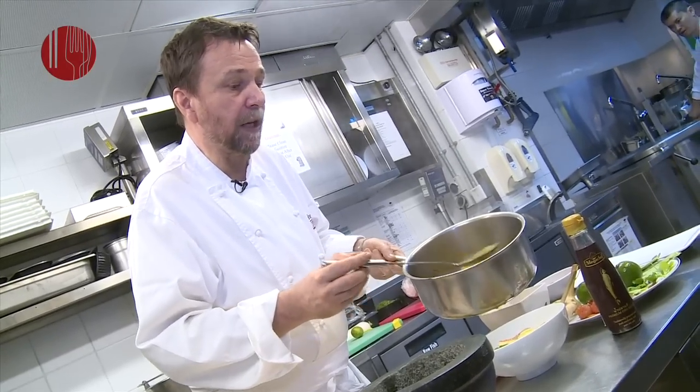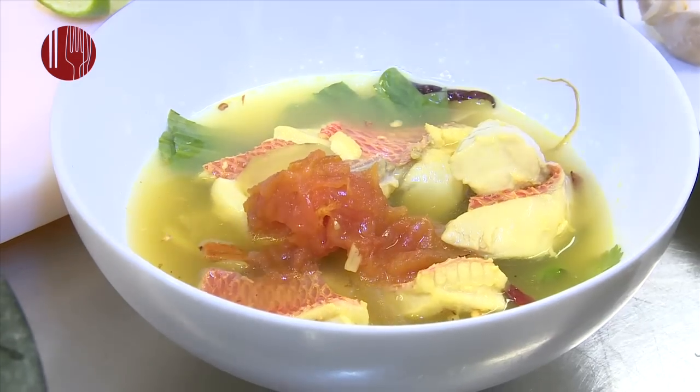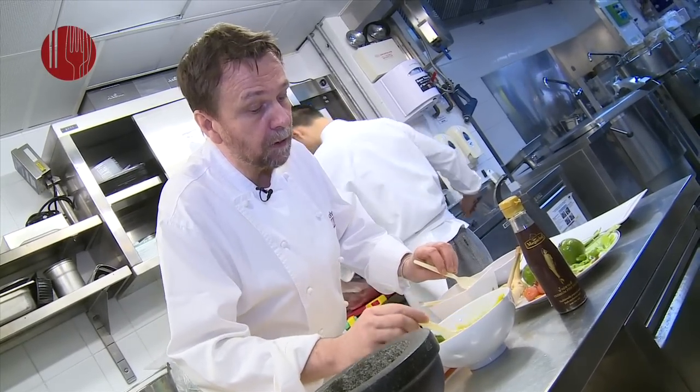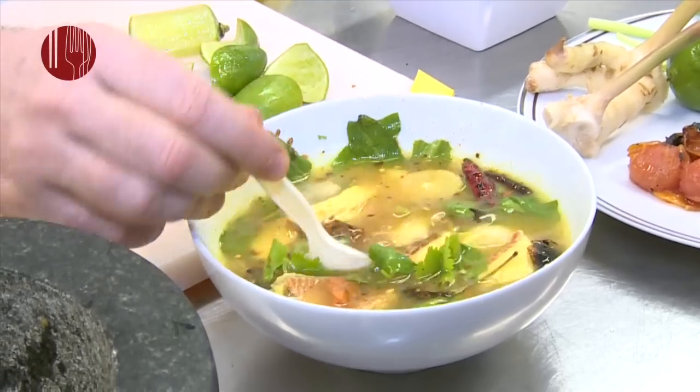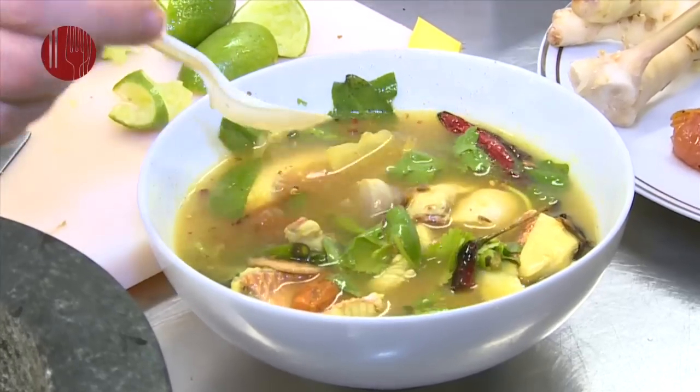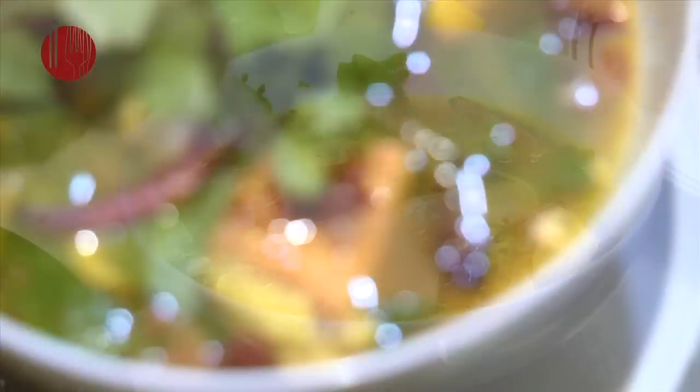That way it becomes succulent, tart, and fresh. The next thing you do is stir the soup, because you want to incorporate and mix the seasoning through. It should be sour, and it should also be salty too.